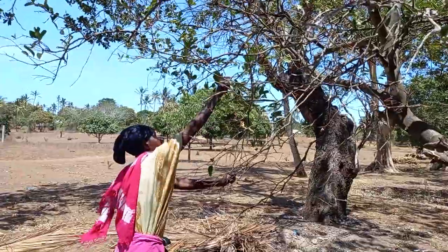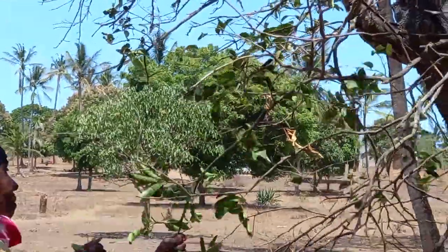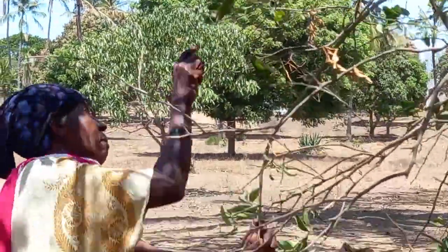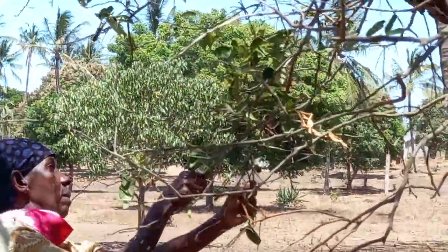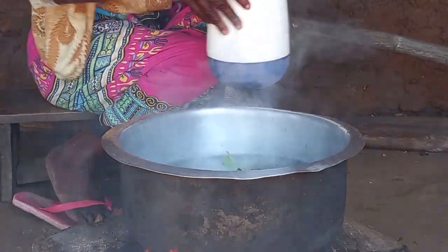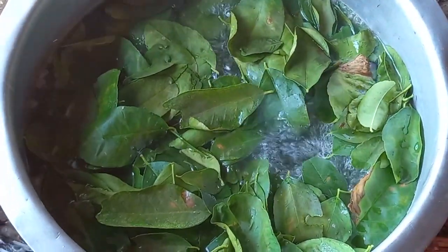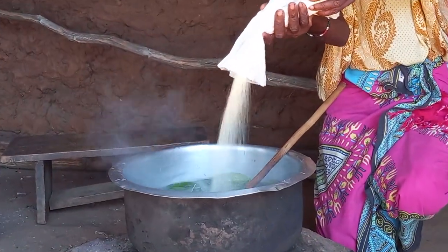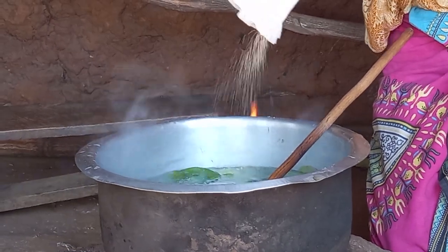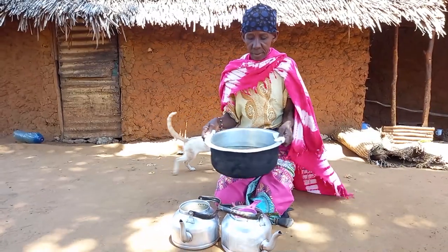On the other hand, mom had to fetch the lemon leaves. She will then wash them and add them to the water. Once it starts boiling, you're then required to add some sugar. Green tea is ready.